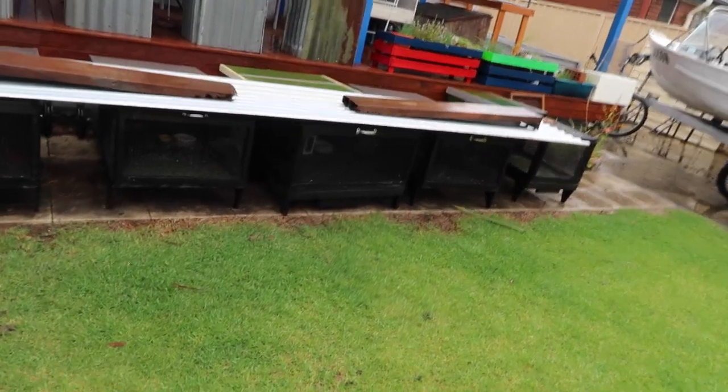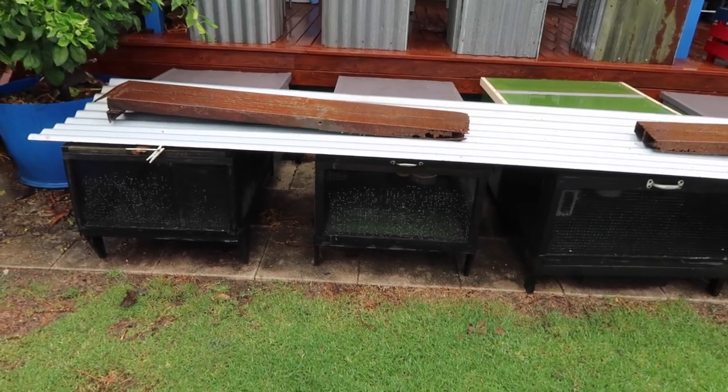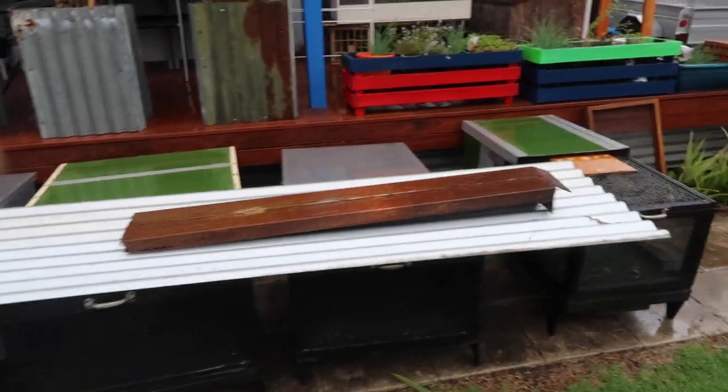G'day guys, how's it going? So I thought I'd do a quick video showing you guys what I do when it rains. As you can see here we have my blue tongue hutches and it's been raining really hard here and it's going to be raining for more than a week. I've put a whole cover over the top here but I've only just done that so all the enclosures have still been getting smashed with rain.